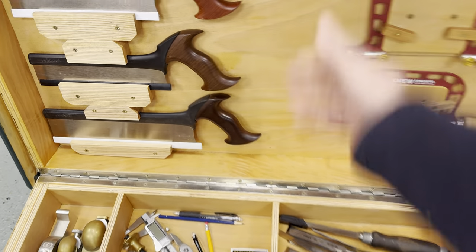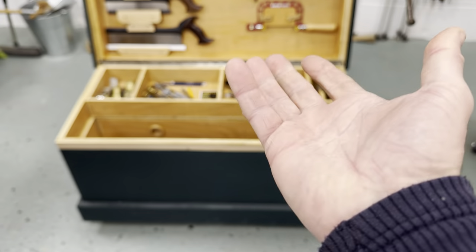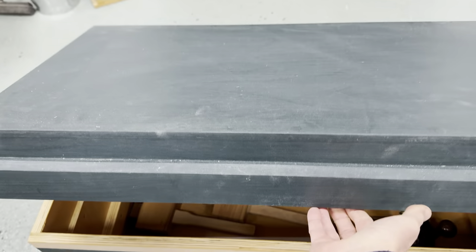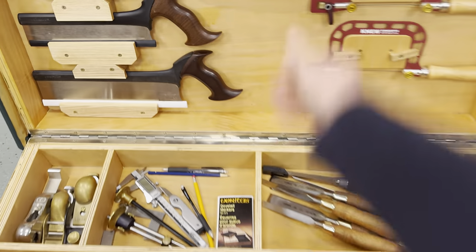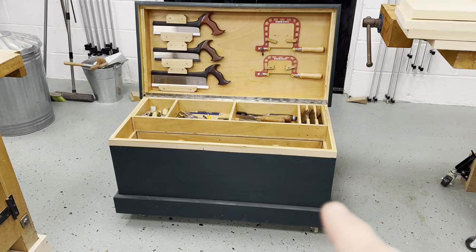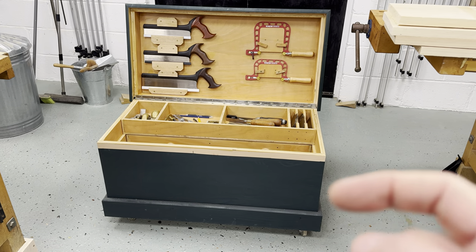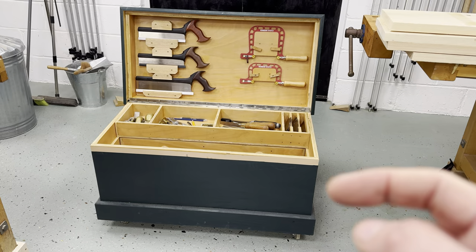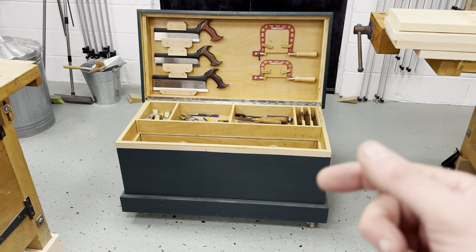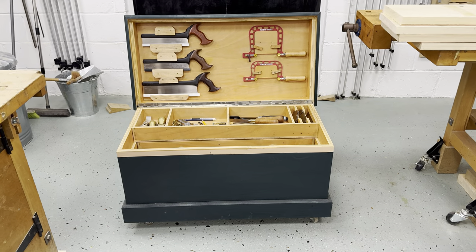Let's open her up — you can see it's very easy to open one-handed, the piano hinge works really well. Size-wise, lengthwise it's 910 millimeters, depth-wise 460, and height-wise 460. It ends up higher because you're going to put it on casters, but the actual carcass is 460 high.